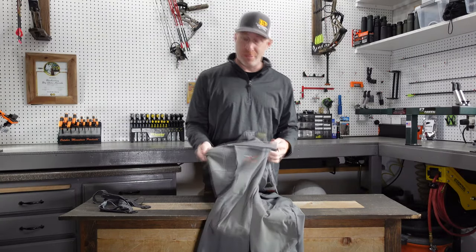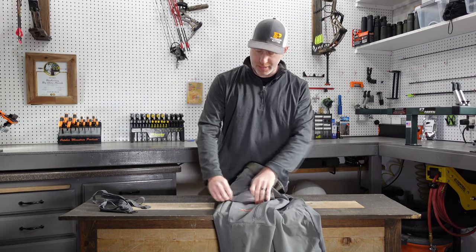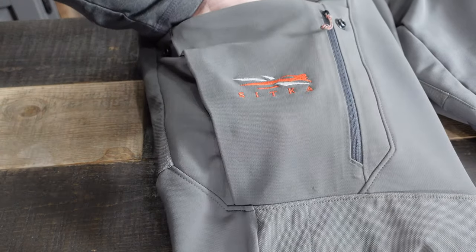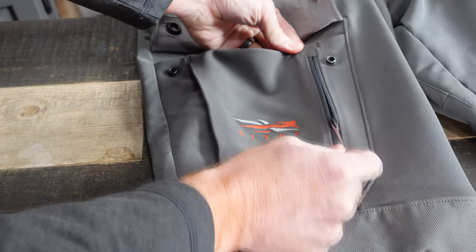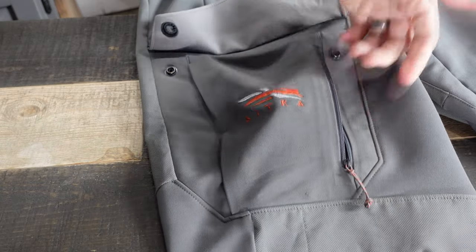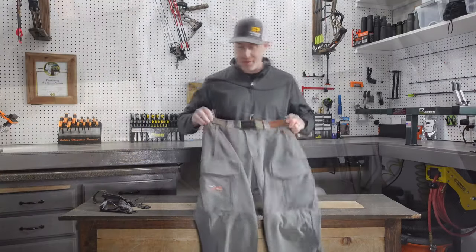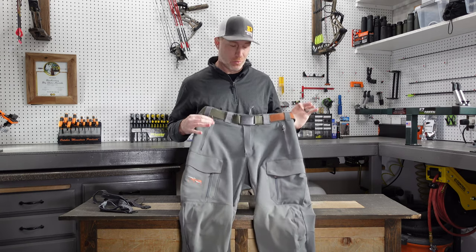Similarly to the Mountain Pant, they have the same pocket setup. You've got a large cargo pocket with Sitka's Quiet Snaps, which I really like. It's a nice big pocket that's large enough for your winter-type gloves. You also have a secure zippered pocket right there, so if you need to put something in that you don't want to lose, you can put it in there. The pockets stretch pretty well, are large, but not bulky — they don't stick out or get in the way.